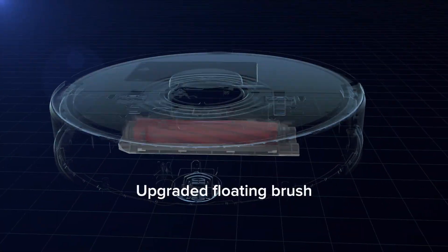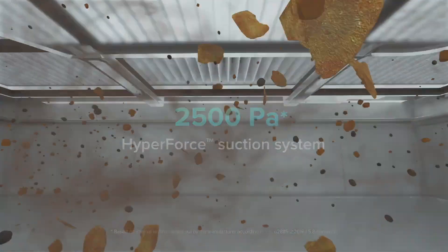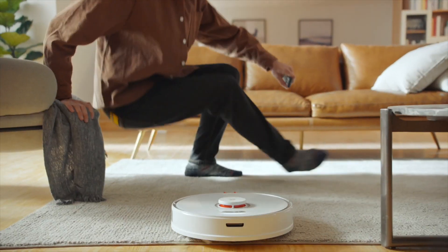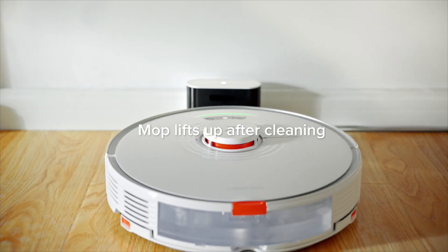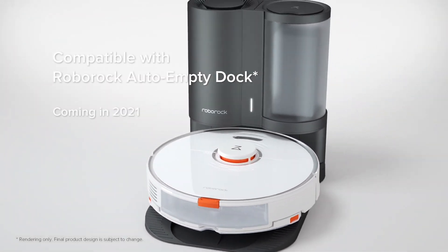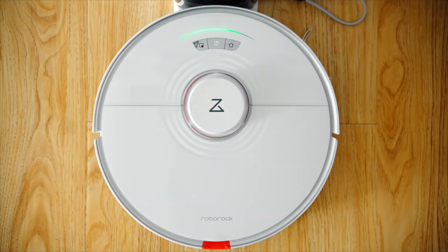It's got an upgraded floating brush and 2500 pascals of suction power, which is 500 more than my model. But I still think that my model with 2000 pascals is more than enough for everyday tasks. This is the most sophisticated model from Roborock — just been released in March. It's the absolute best that you've got for a hybrid vacuum slash mopping robot.